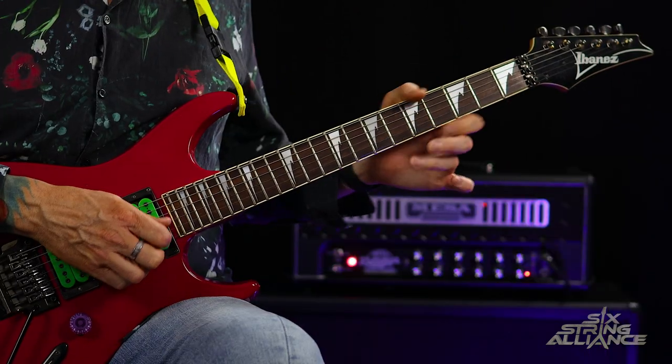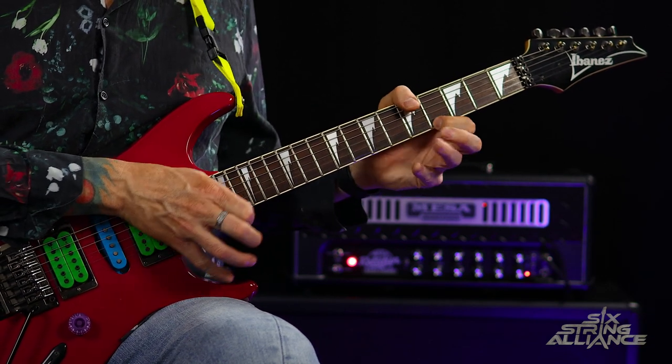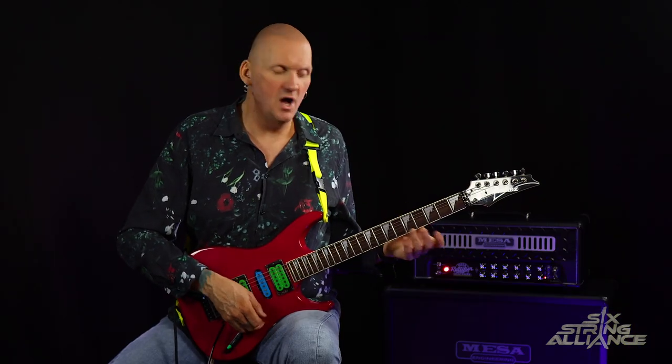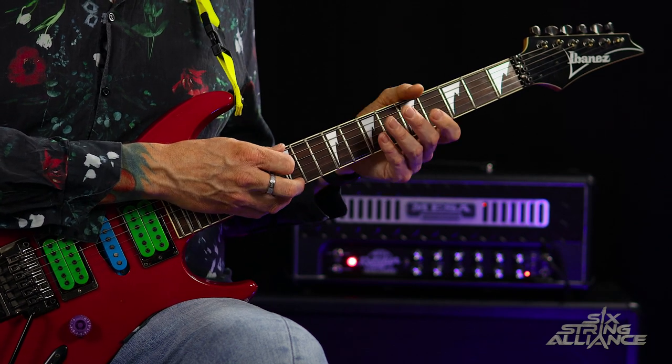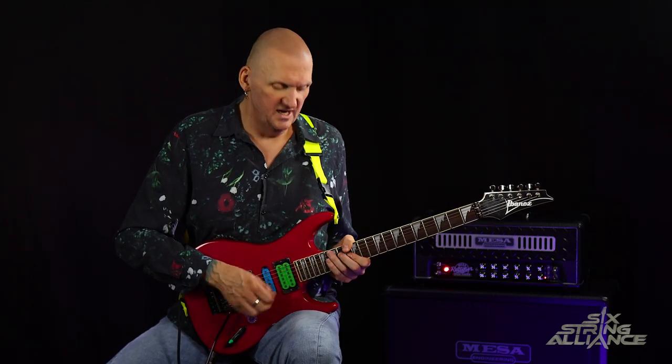Let's take a look at the final time Paul plays through the tapping riff — it has a slightly different ending. On that final E major arpeggio he plays open, open, four, seven, and taps 12, and then just slides that note all the way up the neck in preparation for the next riff.